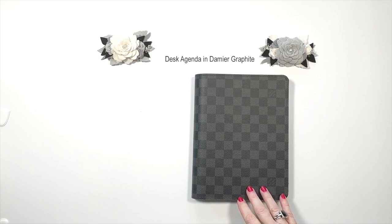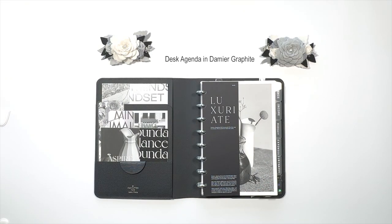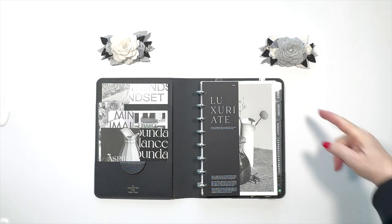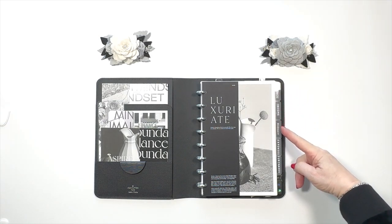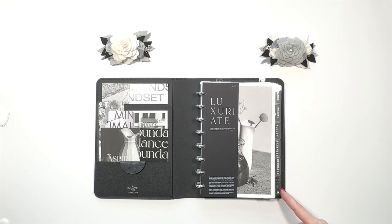This one used to be my main planner, and then a couple of years ago I moved it to be my finance planner. If you want to see it in detail with everything I have in there, I will link that below. It's got general finance, income, budget, expenses, purchases, and some notes.